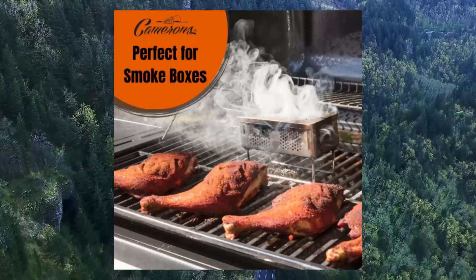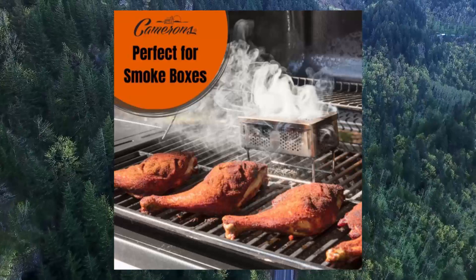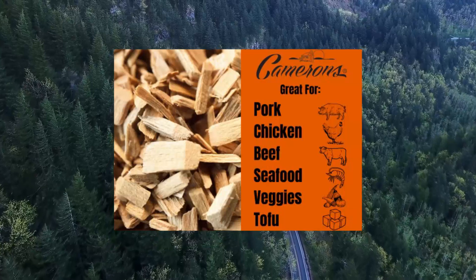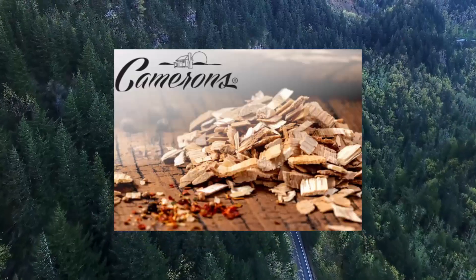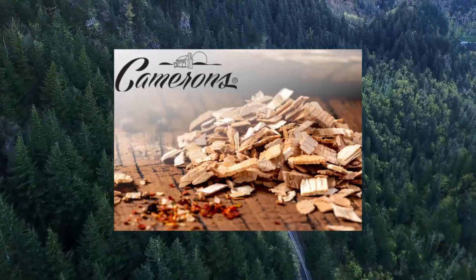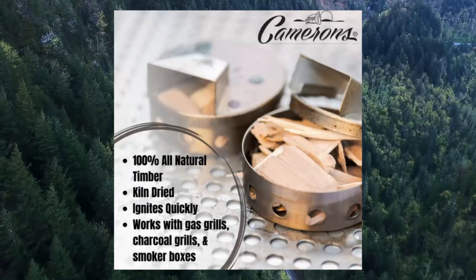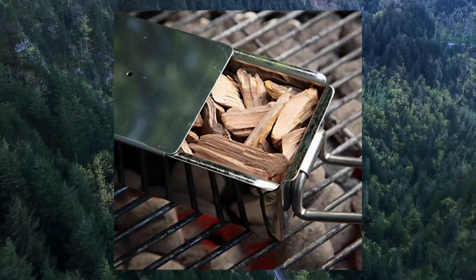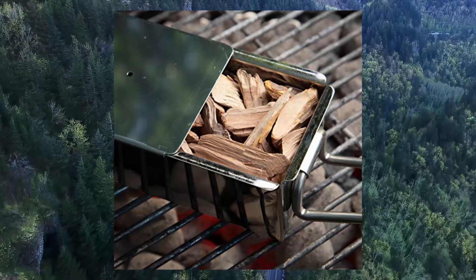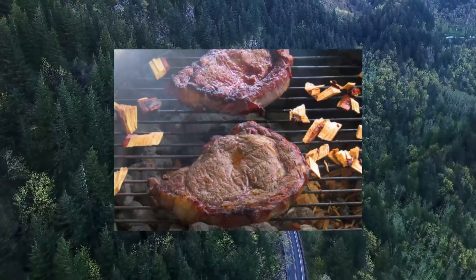Cameron's Products Wood Smoker Chips — 6-pack, 2LB bag, 260 cubic inch. These smoking wood chips work with gas grills, charcoal grills, and smoker boxes. Made of 100% natural raw timber that is precision cut and kiln-dried. They ignite quickly and combust completely to create a delicate smoky flavor.